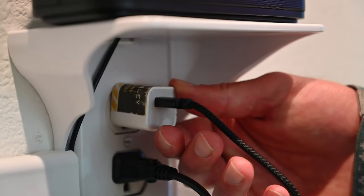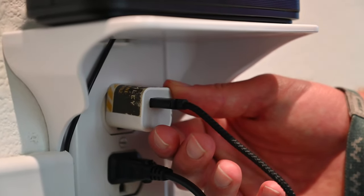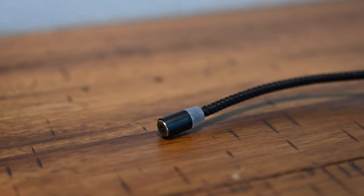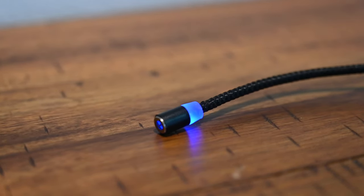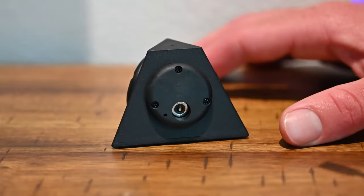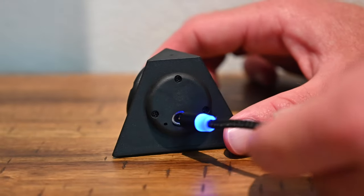The first step is to have your cube secured into the wall after you've plugged it in. You're going to get a nice blue light at the bottom of your cord indicating that it's ready to go into the charger. Now that you have the blue light ready, go ahead and plug it into the back of your charger.